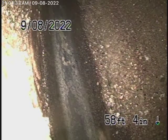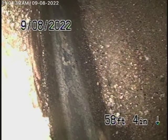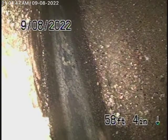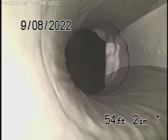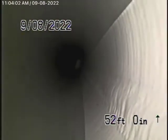Right now we have our camera in the line and we're all the way out to the city connection, which is in the easement between the two properties. The sewer line goes at a very good rate going downhill, which is a good thing. So right now what we're looking at is the city sewer. As we bring the camera back, you can see there's a cured-in-place pipe lining that is a little wrinkled over there.